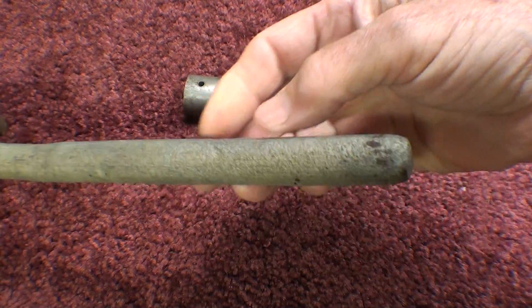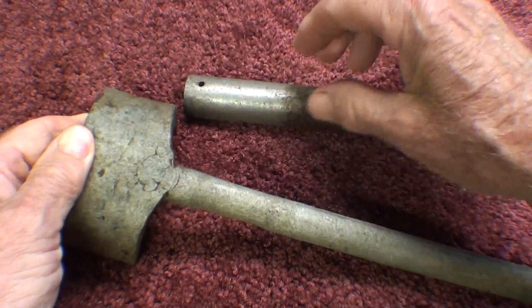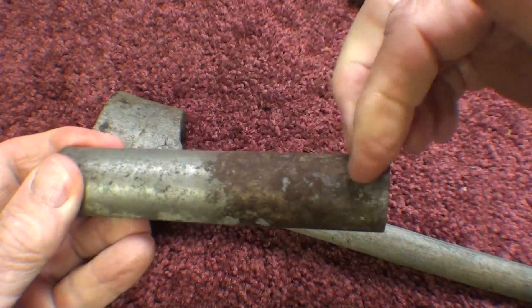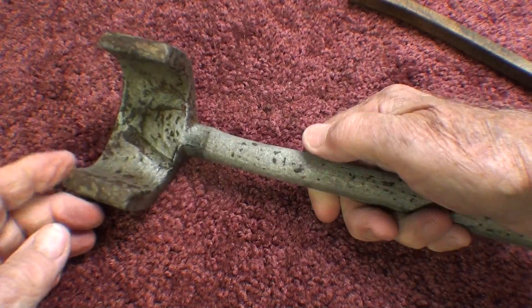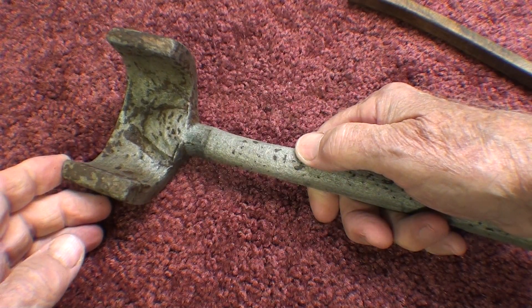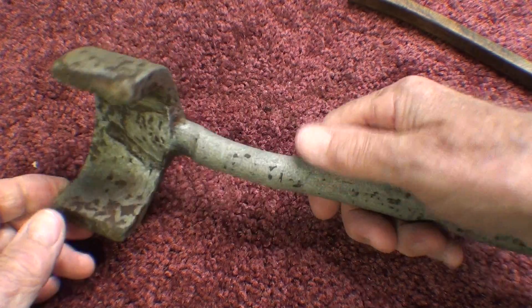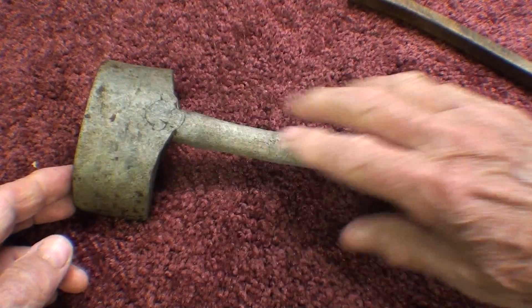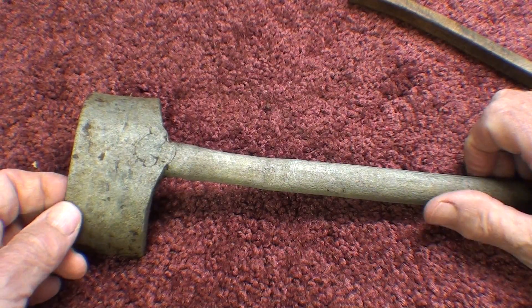Didn't that clean up nice? Possibly a little etching there. This cleaned up real well, but there wasn't much rust on this. This had 150 years worth of rust. Now let's turn our attention to the electrolysis, and then I'm going to compare it to this. I need to get some oil on this because we're going to have flash rust here very quickly, I would think.